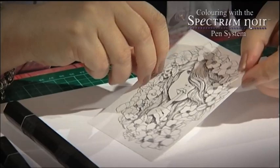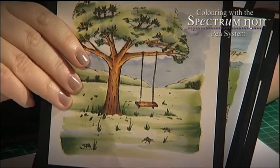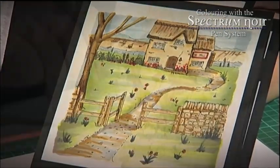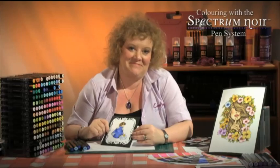You can use some of the exclusive images we have included to work along with me and together we'll create mini masterpieces that will make your cards and projects stand out from the crowd. I'm sure you will be thrilled with your final results.